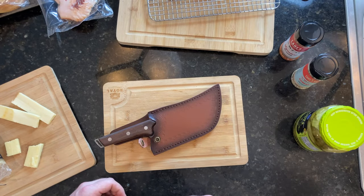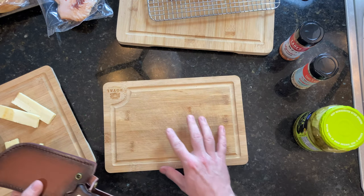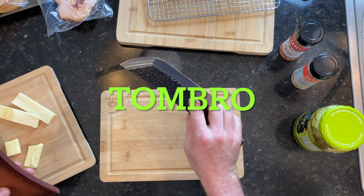Hey, what's up carnivores? Zach here with American Smoke and today we're gonna be doing something really cool. I'm off work today and feeling a little bit creative. So I wanted to first off talk to y'all about this knife I've got here. I got this from a company called Tom Bro.